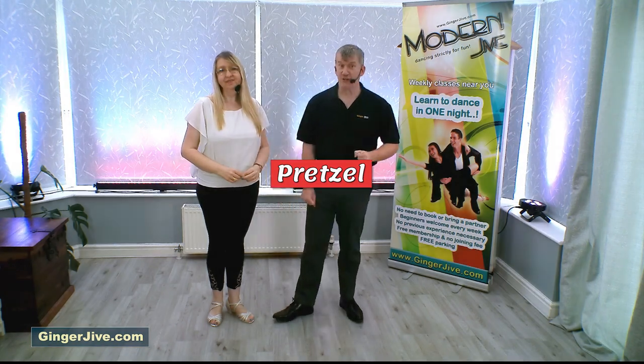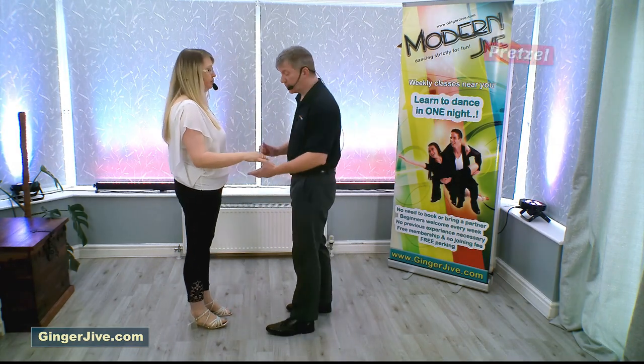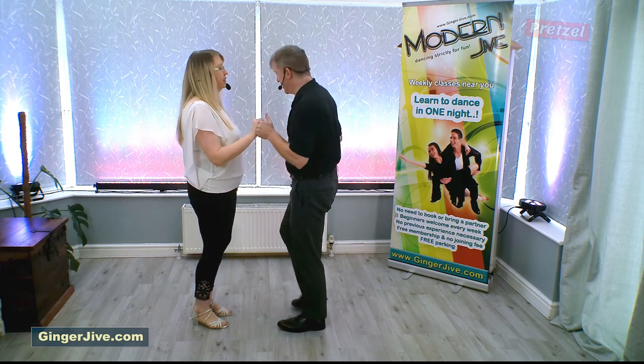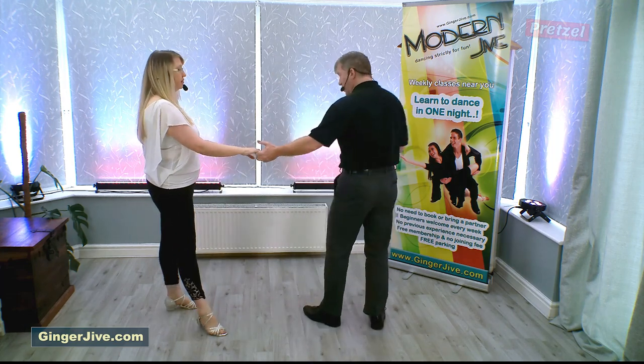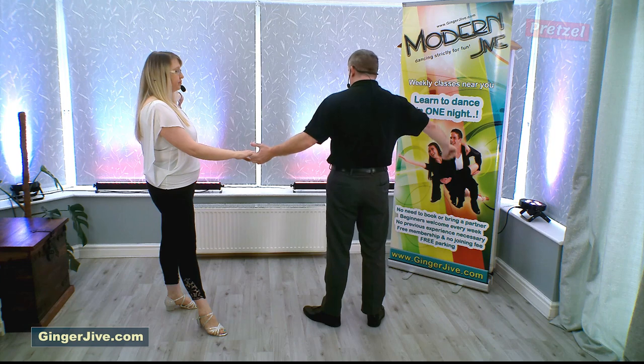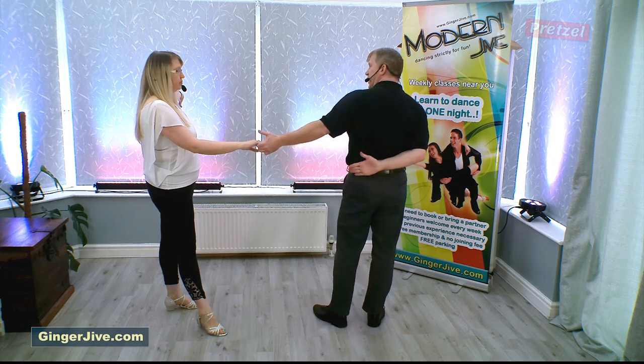The pretzel is a left to right hand hold, leader's left to the follower's right, nice and close, hands down at waist level. Leaders, you're just going to push with the back of your hand into the heel of your partner's palm, and as you do so you just turn out a quarter turn so you're side on to your partner, and you're going to offer your right hand behind your back.